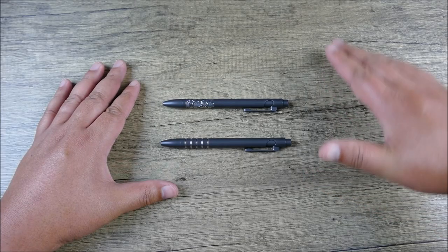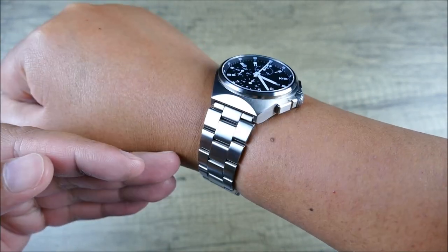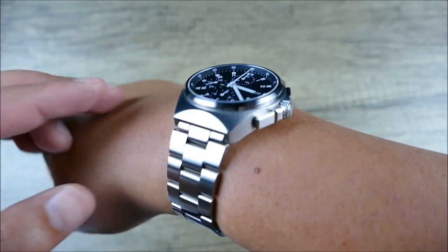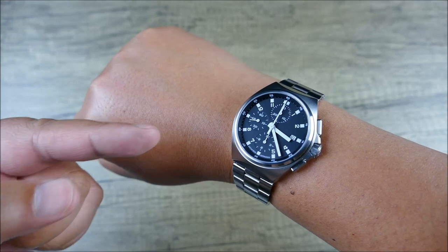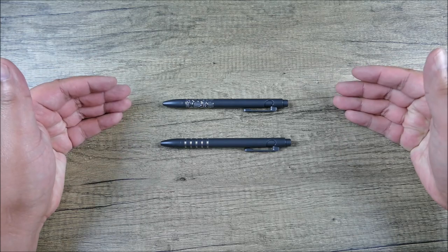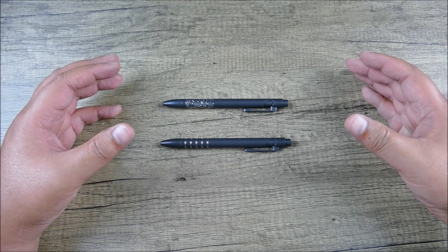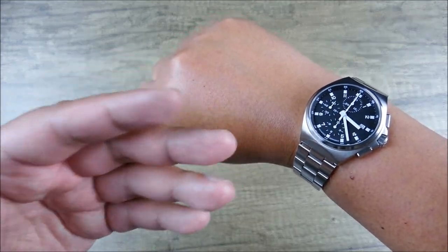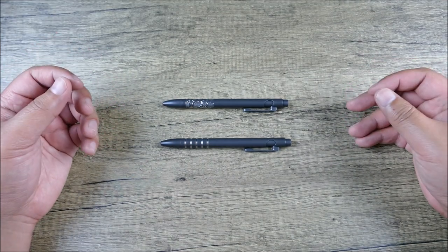Before we jump right in here, quick wristwatch check. I got my Archimede outdoor chronograph — fully hardened stainless steel case and bracelet, made in Germany, mechanical, just fantastic. Definitely check the channel for the full review. This is something that appeals to those of you that want something like a pen like this, that are big into EDC and everyday carry, where you really value function sometimes even more over form — luxury within its capability, not necessarily luxury associated with just a brand name and good marketing.